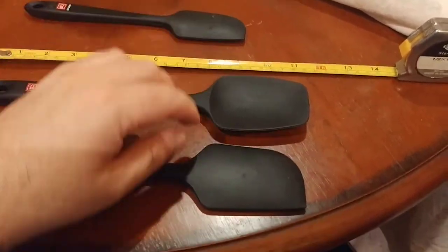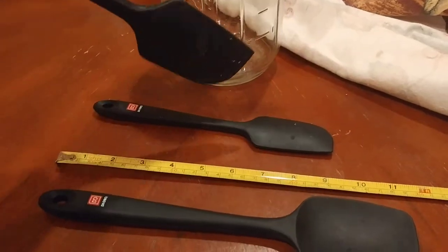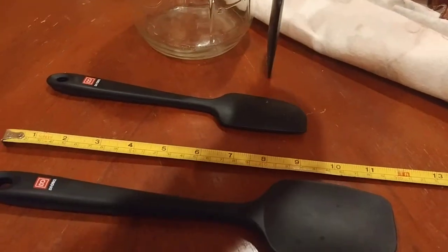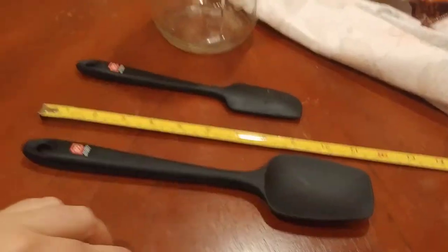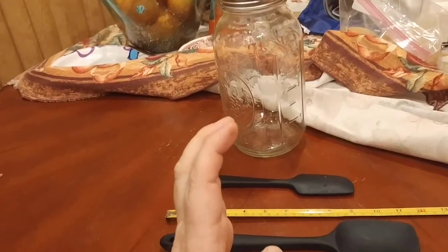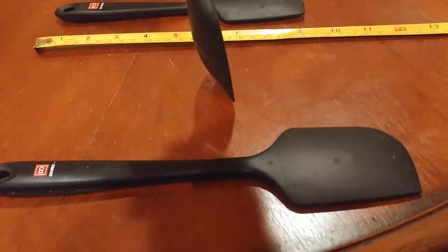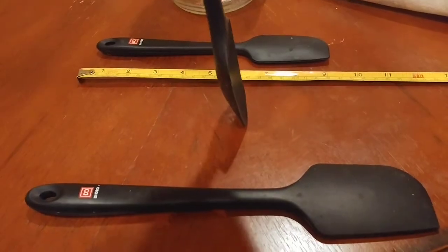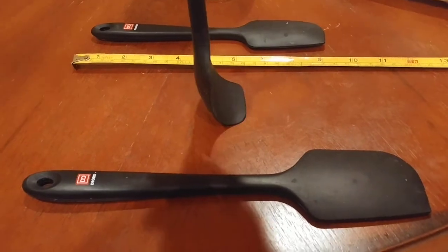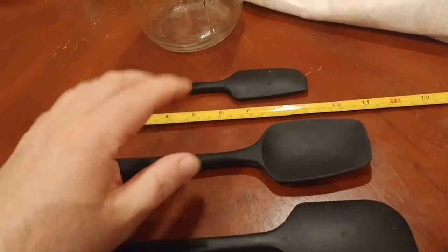In terms of the heads of each of them, there's enough rigidity to where you feel like you could get into a mason jar, and enough flex to go around those corners — but at the same time it's not going to fold over and just go limp. This one, for example, I use when I'm making pudding, cake batter, that kind of stuff, even pancake batter. It's got just the right amount of flex, which is pretty nice.